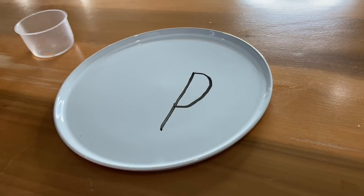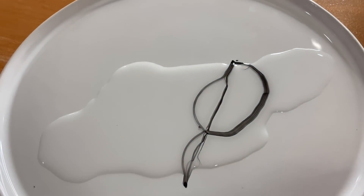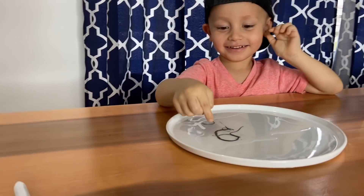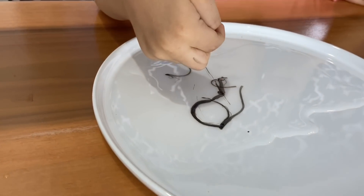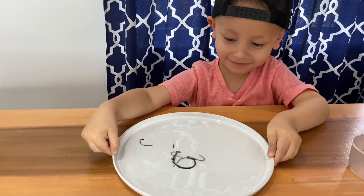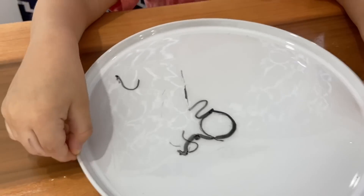It's time for you to put a little bit of water. Let's see! Oh no, Gio! You broke it! What happened to the letter P? It's shaking! It's a circle now!